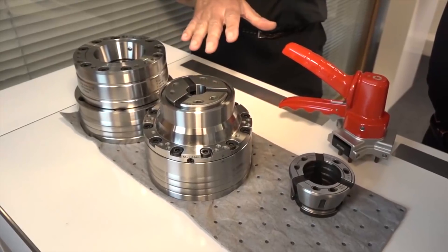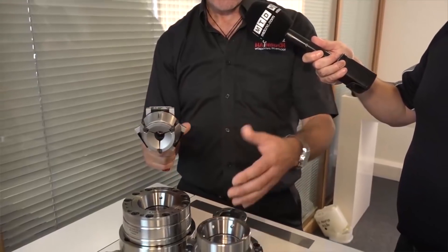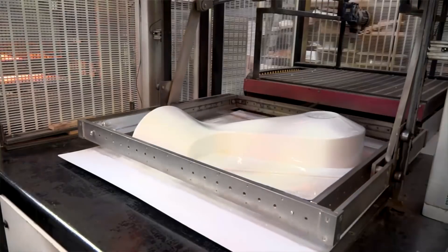We've made a smaller chuck now which has got a lot more clearance around the front nose of the chuck. The twin spindle machines work very, very well — it's meant we can produce our parts more efficiently and to a more accurate tolerance.